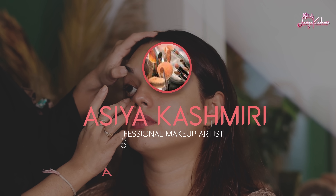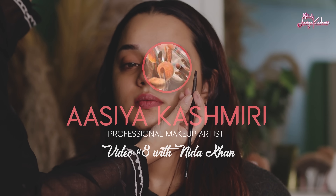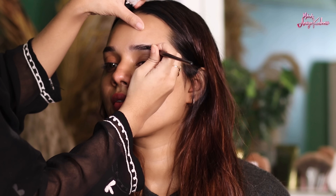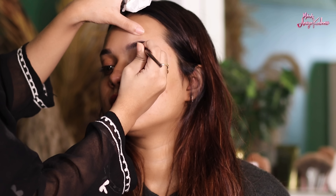Assalamualaikum! Hi guys, welcome back to my channel. Today we have come back with Needa Ji — it was her happy birthday and we created a look for her. I thought I will share this look with you and record a video. So come and see how this look looks. Without wasting much time, let's get started.